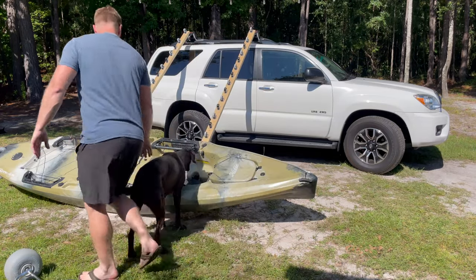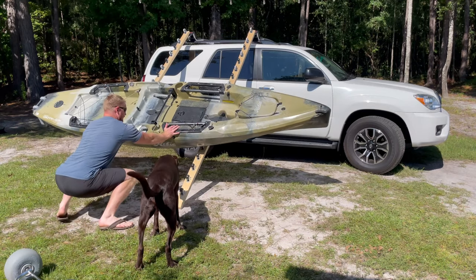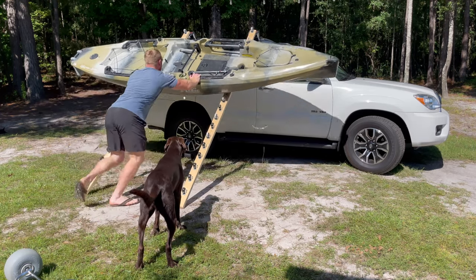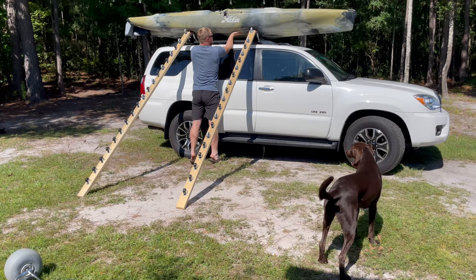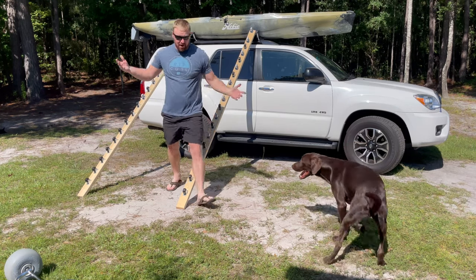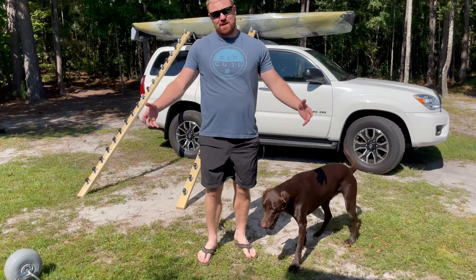The tough part is the first three or four feet because you really don't have any leverage other than getting down on the ground and sliding up. That's the hard part, and it's really not even hard. Then you just kind of walk it up and it stops naturally at the J-Loader. It requires about 30% effort versus trying to heave-ho that thing on top, and it works really great.